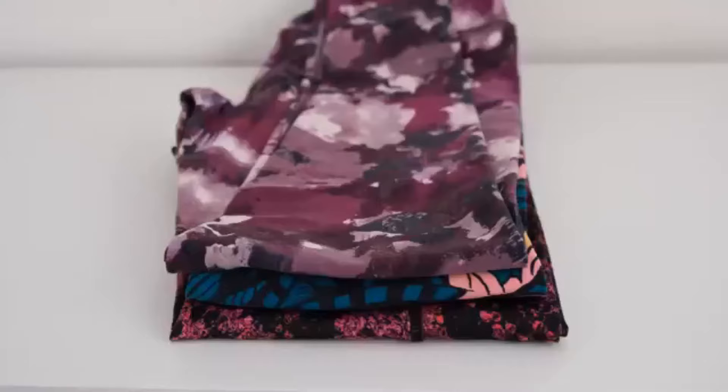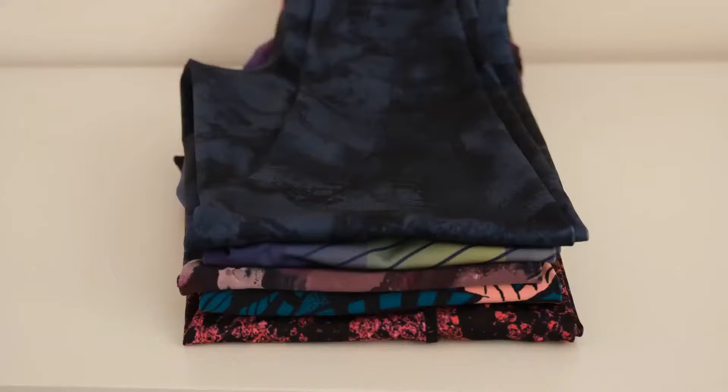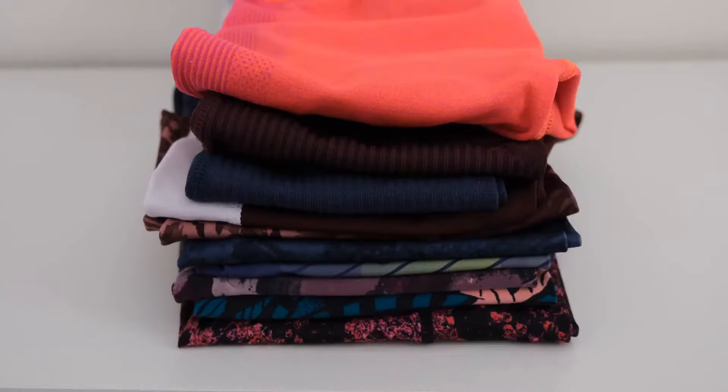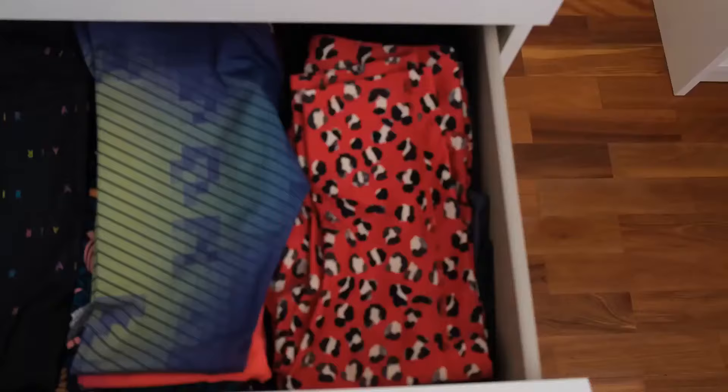I store all of my exercise clothes in this IKEA dresser. As always I'll leave links to where I bought everything in the description box below. This is how I currently organize my workout leggings and shorts. As you can see I fold my leggings in half and stack them on top of each other, and I do the same for my shorts.